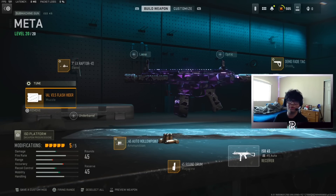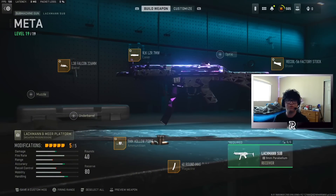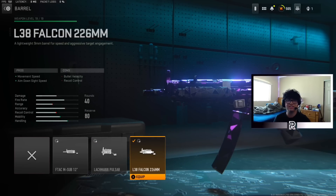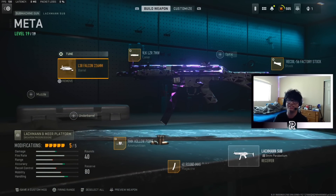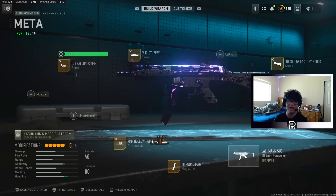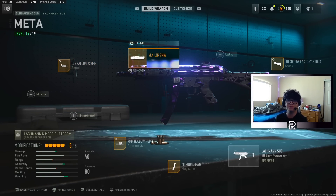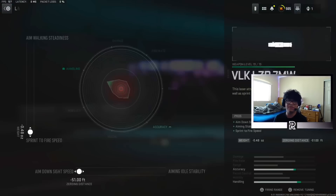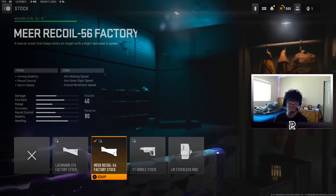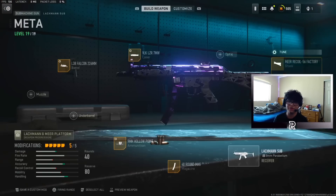But this isn't the only viable SMG out there, so that brings me to my next weapon — the MP5. You're going to want to be using the L38 Falcon 226mm Barrel, which gives some ADS speed and movement speed. This is by far the best barrel to use on the MP5, or the Lockman Sub. Here's the tuning for that. You're going to want to be using the VLK LZR 7mW laser for some ADS speed, sprint fire speed, and all that good stuff — here's the tuning on screen. Next attachment is the MIR Recoil 56 Factory Stock for some more strafing speed, recoil control, sprinting speed, and aiming idle stability. There's the tuning for that.